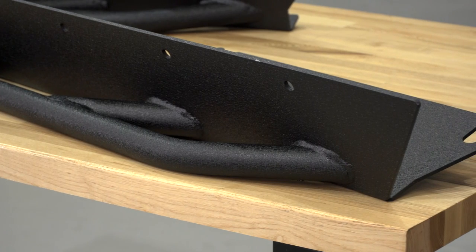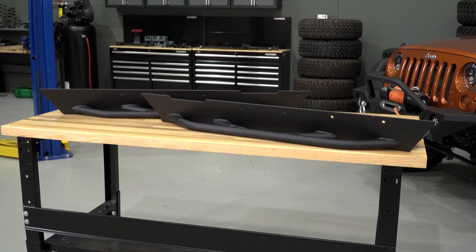Today, we're also gonna talk through the construction and a few of the features of these rock sliders. These are gonna be for those of you who do some hardcore off-roading and want to protect the rocker panels of your Jeep.